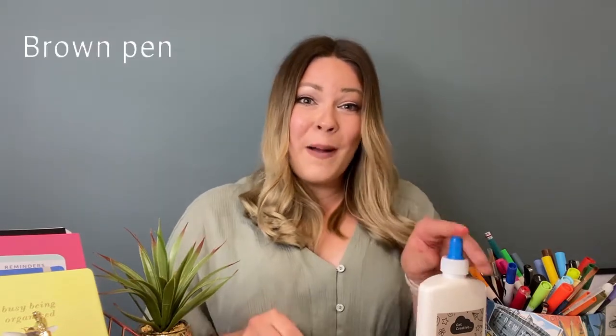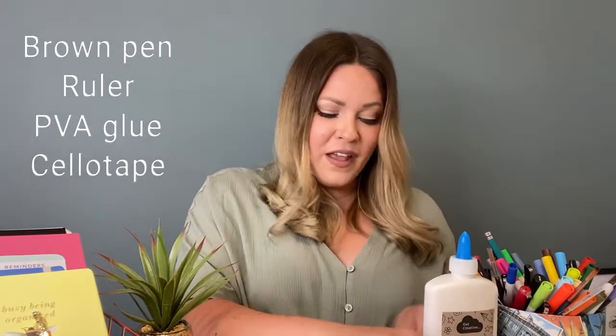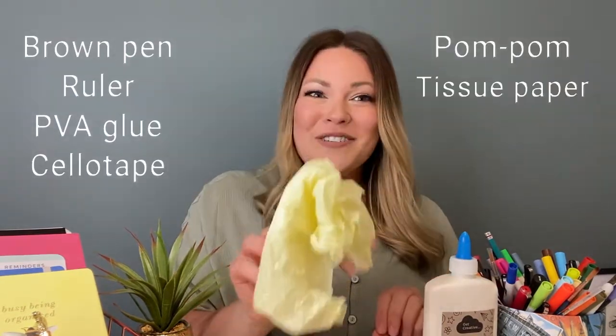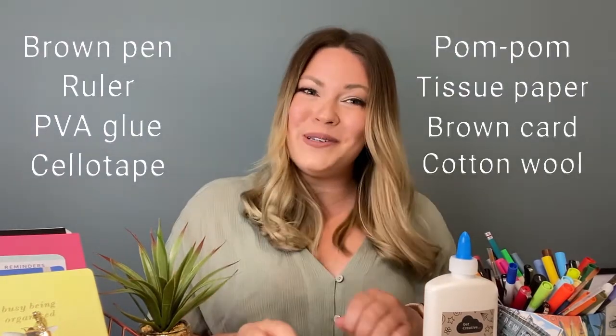You will need a few simple things you can easily find around the house: a brown pen, a ruler, some PVA glue, some sellotape, a red pom-pom, some tissue paper, and some brown or beige card and some cotton wool balls.